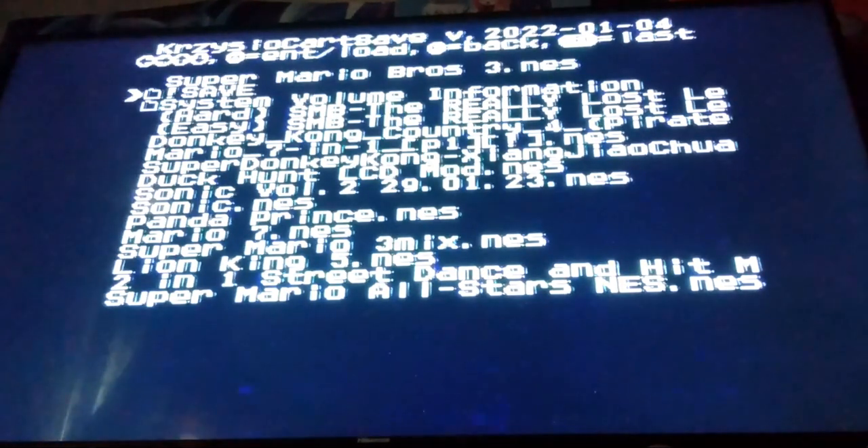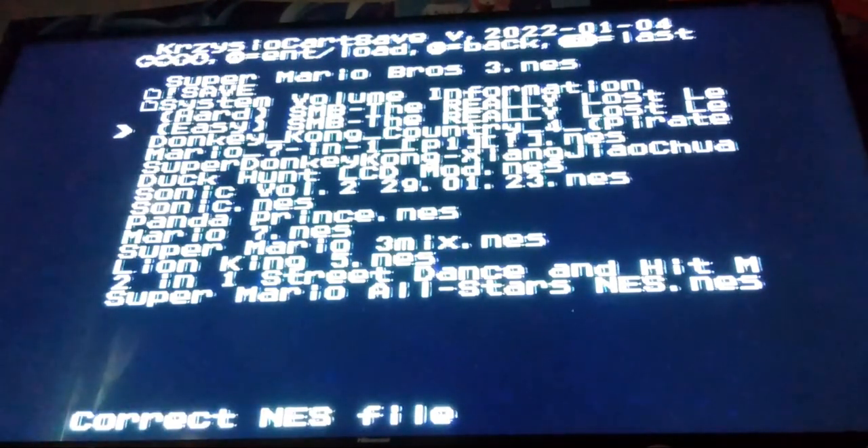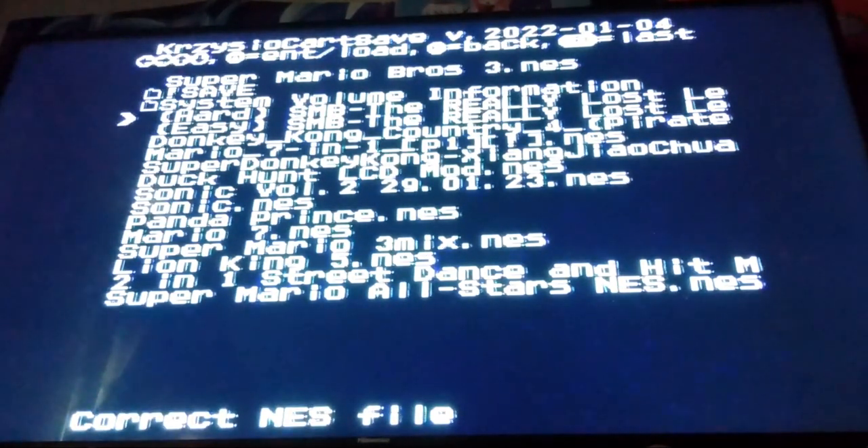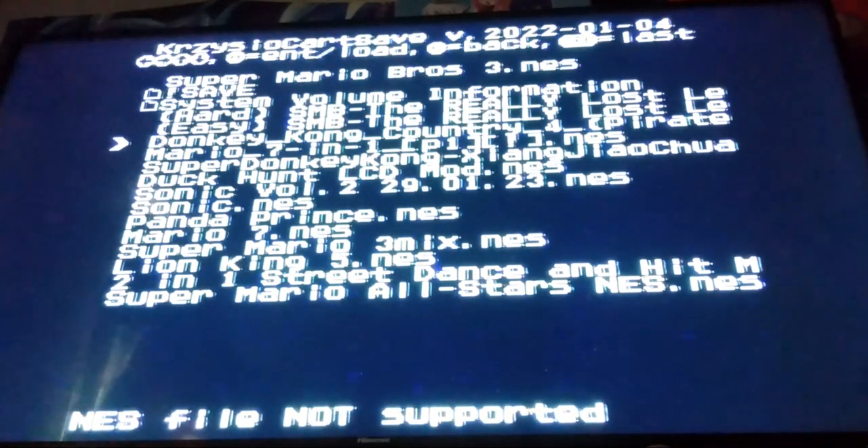The games that I added on here, some of them are just ROM hacks while some are bootleg Famicom games, which are kind of a guilty pleasure of mine because of how weird they can be. As you can see on the bottom of the screen, it lets you know what game is supported and what is not. I have Tweeter Man's Mario ROM hack on here and it says Correct NES File, but Donkey Kong Country 4 — a bootleg port of the original DKC on the NES — says NES File Not Supported.